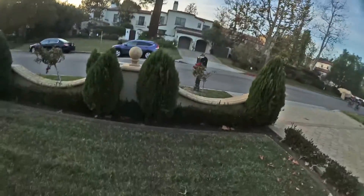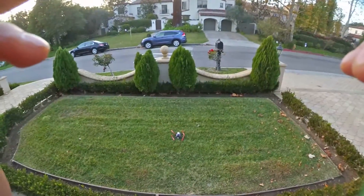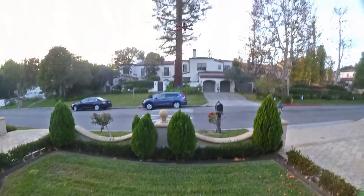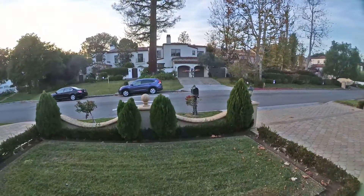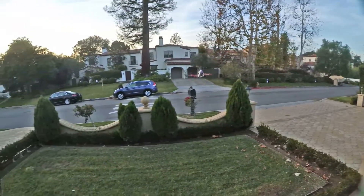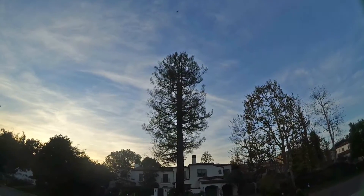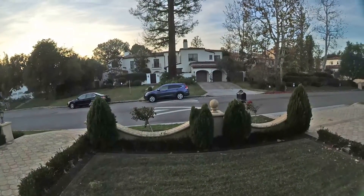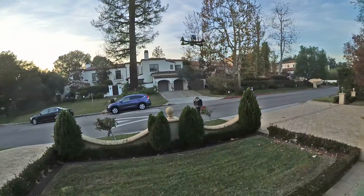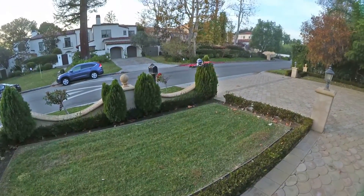I haven't actually flown it so I want to see what it can do. I'm gonna put the camera in my mouth and just roll it down, pull it out so I can still use the gimbal for a second.